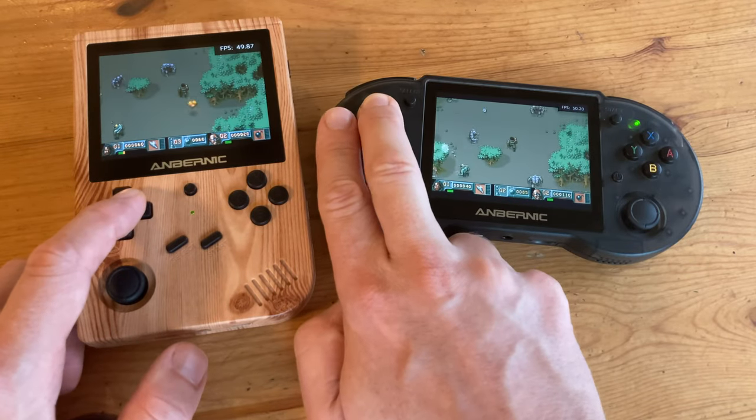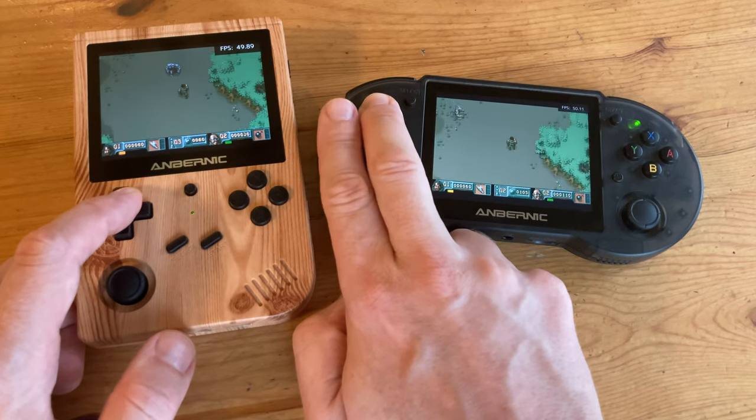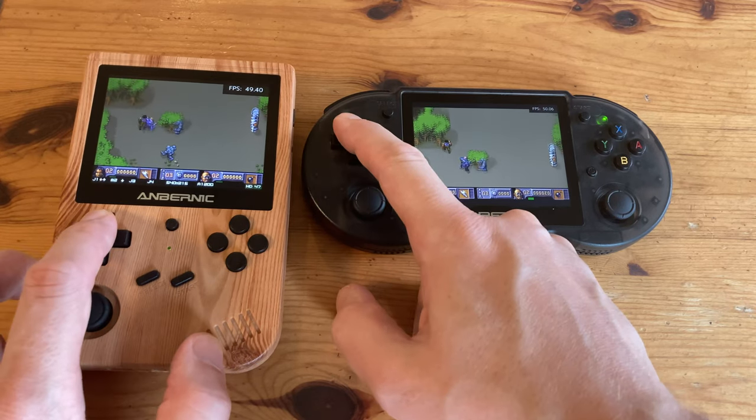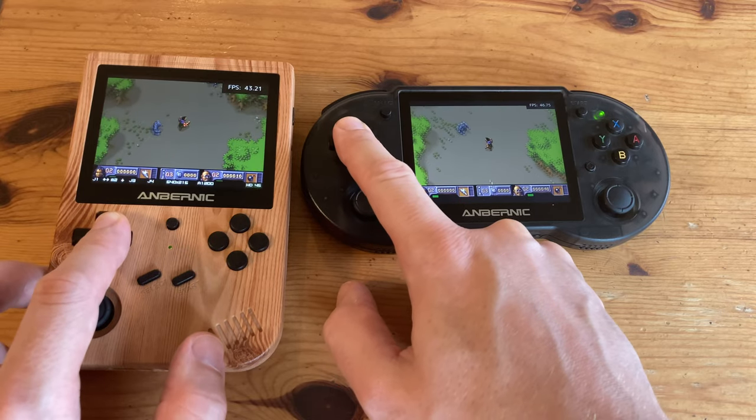Other devices to compare it to will be the 351 series. The 353 is only slightly faster, and to us it feels more like a hardware revision rather than an actual upgrade. The dual sticks are nice for PlayStation 1, there are stereo speakers, and a slight boost in performance.